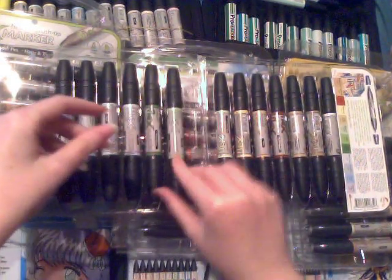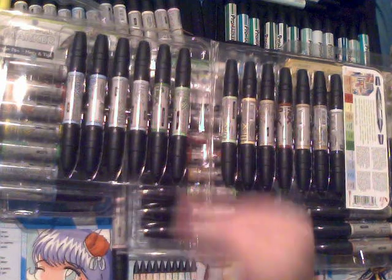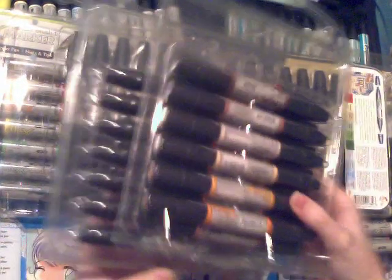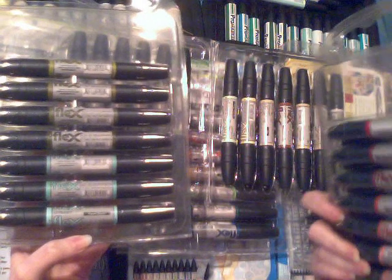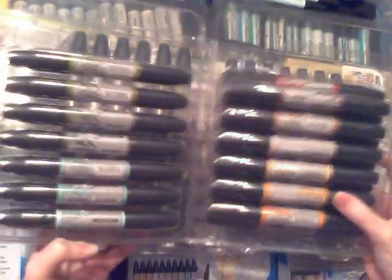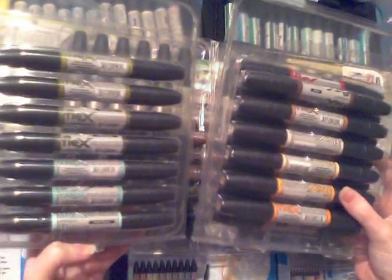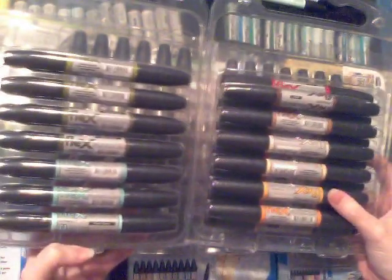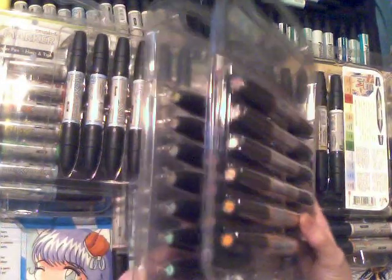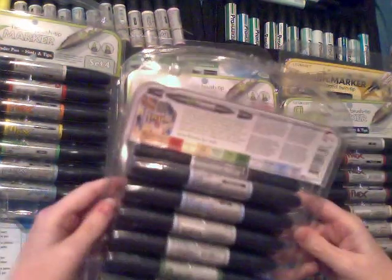If Letraset did all the colors available in the Flex Marker pen I would have no need to ever buy Copics — I'd just use Letraset Flex Markers. Unfortunately they're only available in around 90 colors. They did recently bring out 20 new colors but didn't tell anyone — they did it kind of secretly. They're not available in any sets; I only found out by accident when I went to buy a replacement pen. I'll write a list of all these new colors in the video description. There are now around 100–110 colors available in the Flex range.